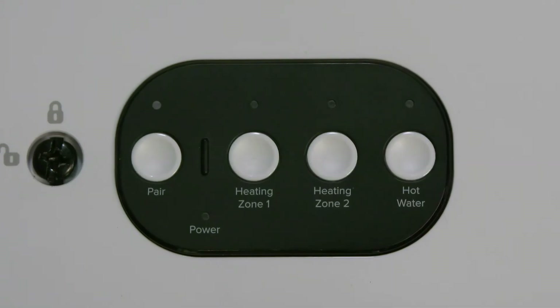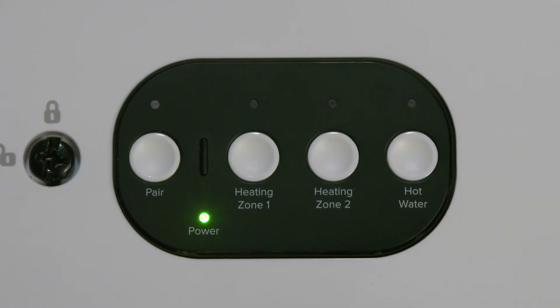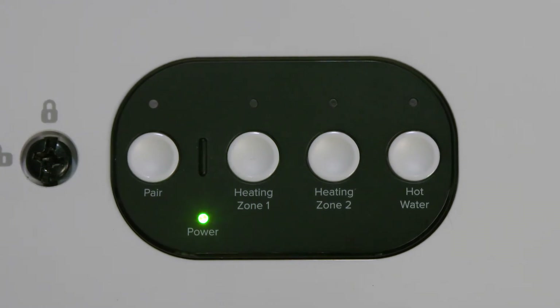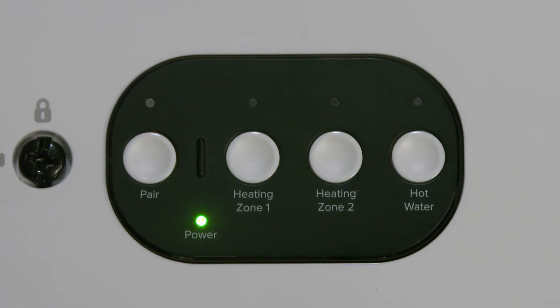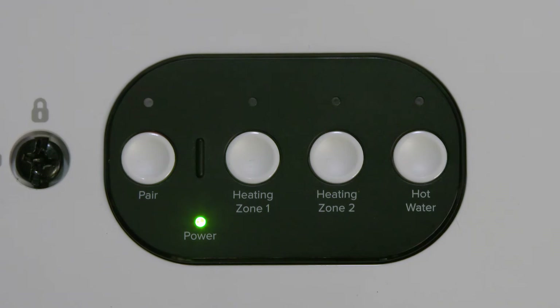Turn on the electrical power to the smart wiring center. When power is first applied to the smart wiring center, it will automatically enter pairing mode, indicated by the pair LED flashing red.